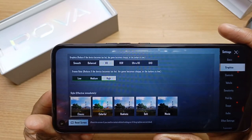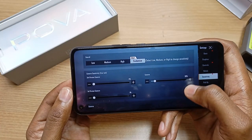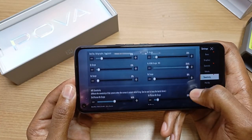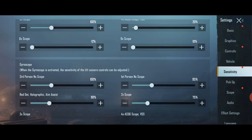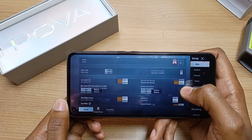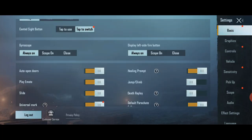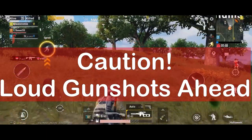Here are my graphic settings — I'm using HD graphics with high frame rate. As for the sensitivity, I've already enabled the gyroscope. I haven't gamed much using the gyroscope so I'm not that experienced with it, but I'm going to leave the settings as they are with the gyroscope always on. We will check the temperature after a 20 to 30 minute game.